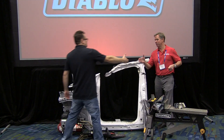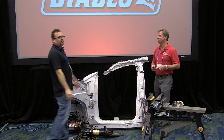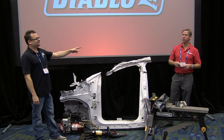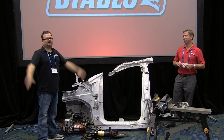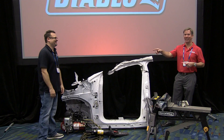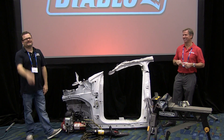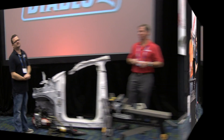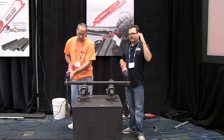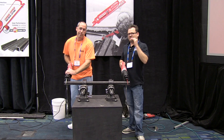Thanks to Russell for the walkthrough. Their websites are freudtools.com or diablotools.com. Check it out and let them know what you think of Diablo down in the comments — they'd love to hear your feedback.